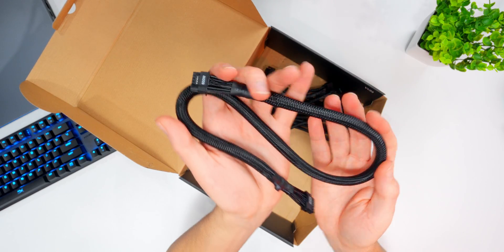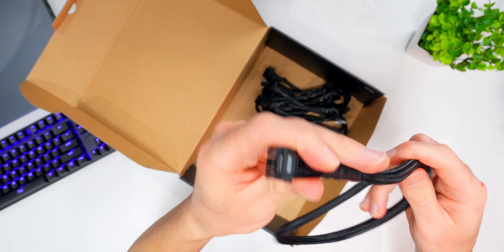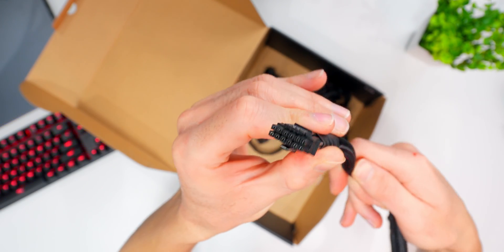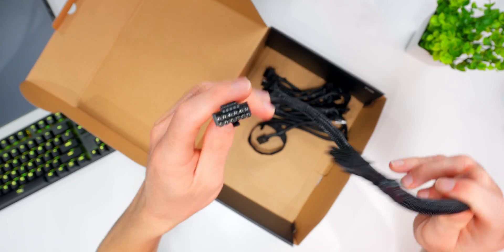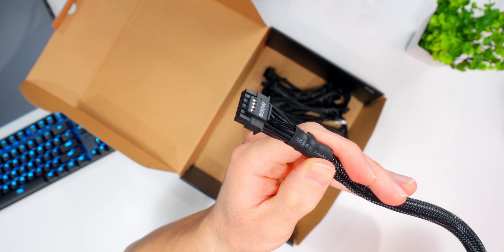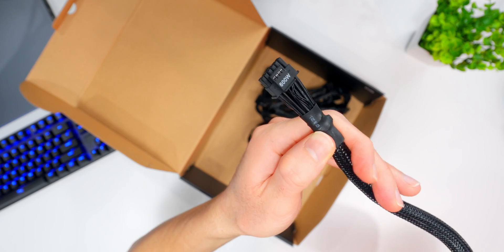Here's our 600 watt PCIe 5.0 connector — 600 watts through that little cable. It keeps everything looking nice and neat and delivers all the power you need for ridiculously high end GPUs like the RTX 4090, and whatever generation comes next.